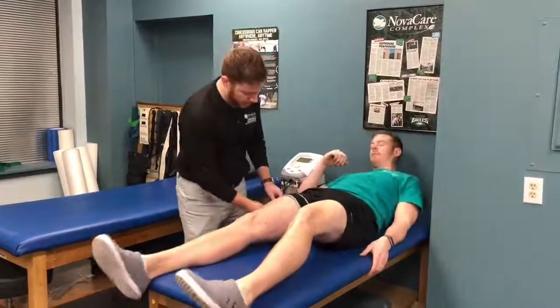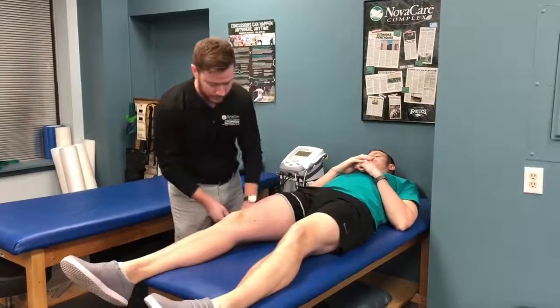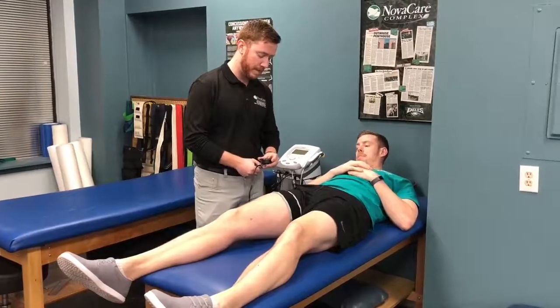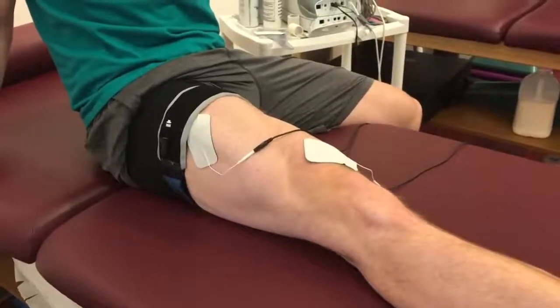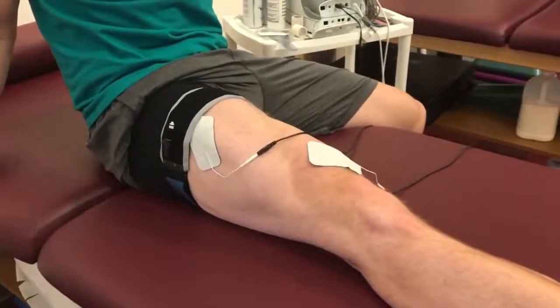What we do is we use something similar to a blood pressure cuff in order to occlude blood flow leaving the limb. While the cuff is pumped, it creates an anaerobic environment similar to when lifting very heavy weights. This is what allows us to make significant strength gains while performing low load exercises and protecting the graft at this early stage.